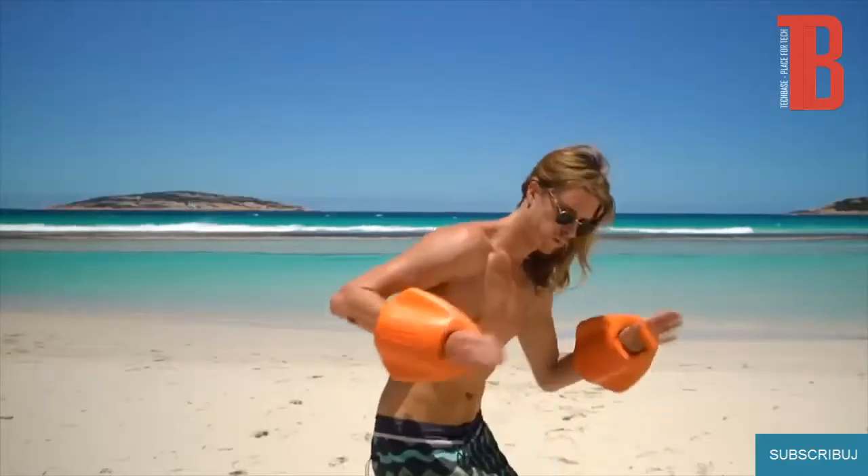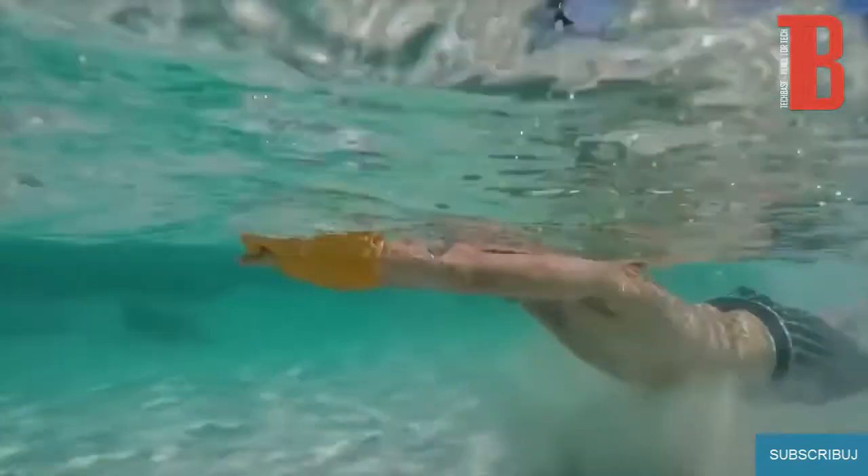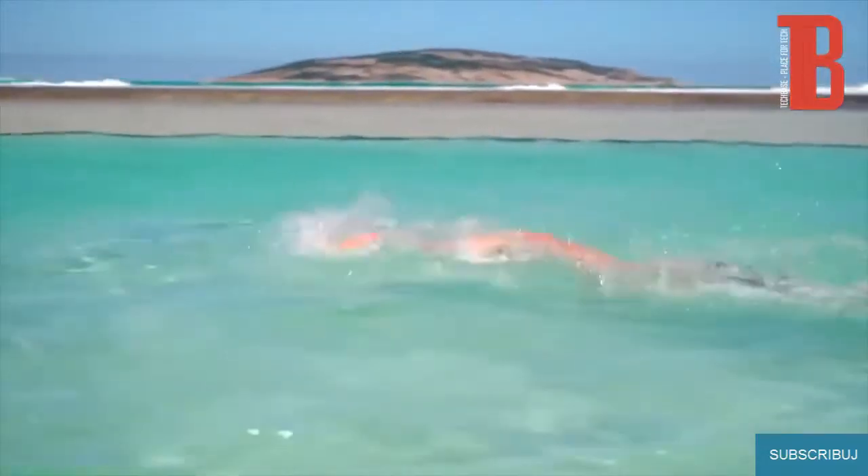Floater Paddle widens the surface area of your forearm, which, like a flipper on a fish, increases your thrust and helps you to move through the water more efficiently. Use the Floater Paddle while performing your favourite swimming strokes, and you'll be amazed at how much faster you go.